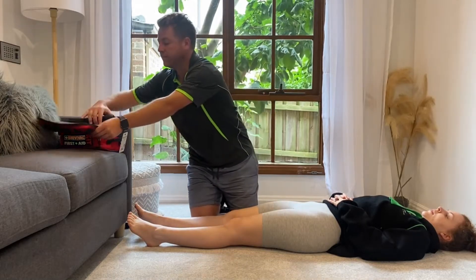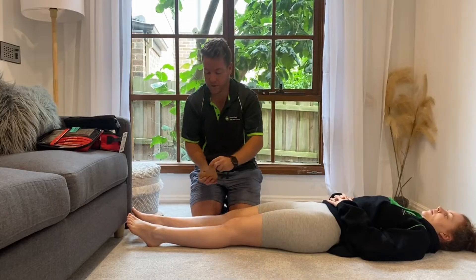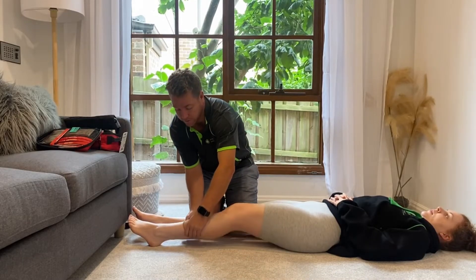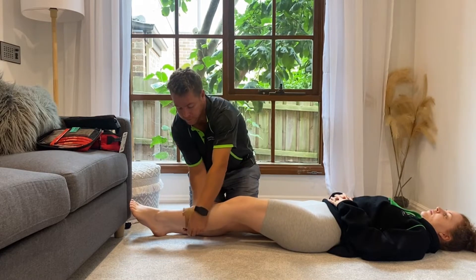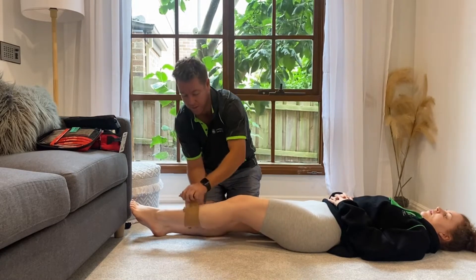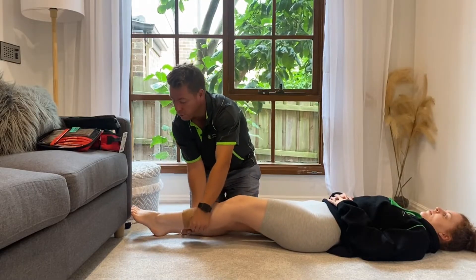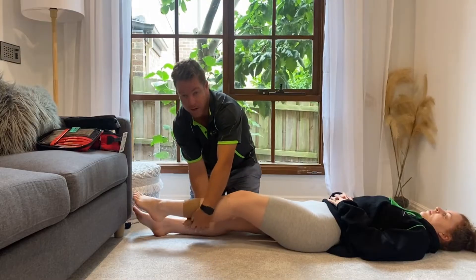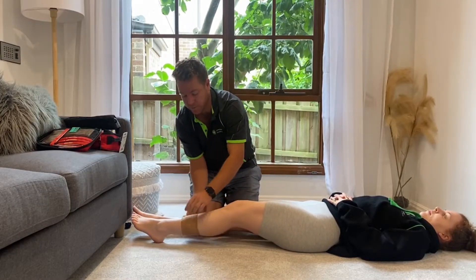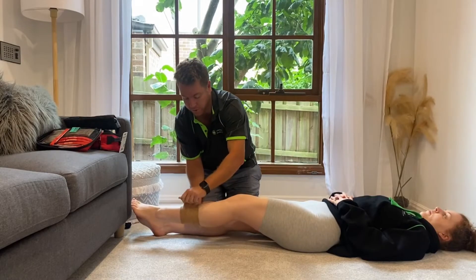I'm going to go into my first aid kit and grab the first bandage — a pressure immobilisation bandage — and wrap it straight over the bite site. If you only have one bandage, it's recommended to wrap over the bite site and go all the way down to the lower part of the limb and work your way back up. Luckily, my first aid kit has supplied me three pressure bandages, so I'm going to use the first bandage over the bite site only.